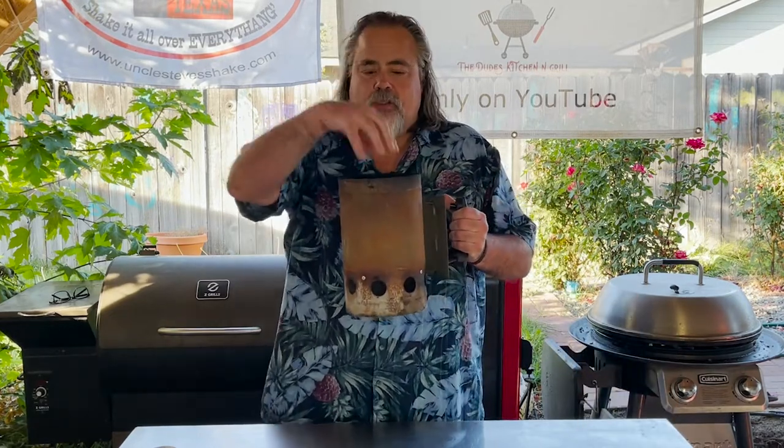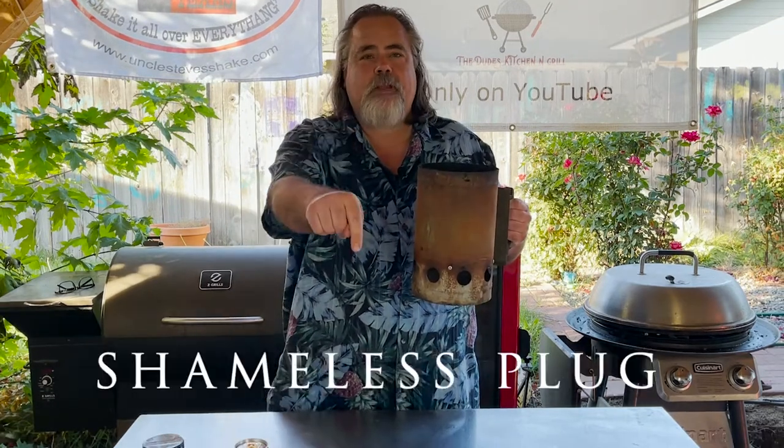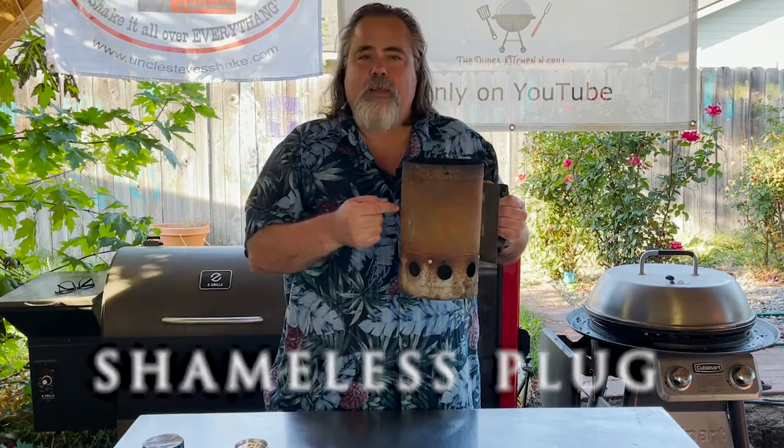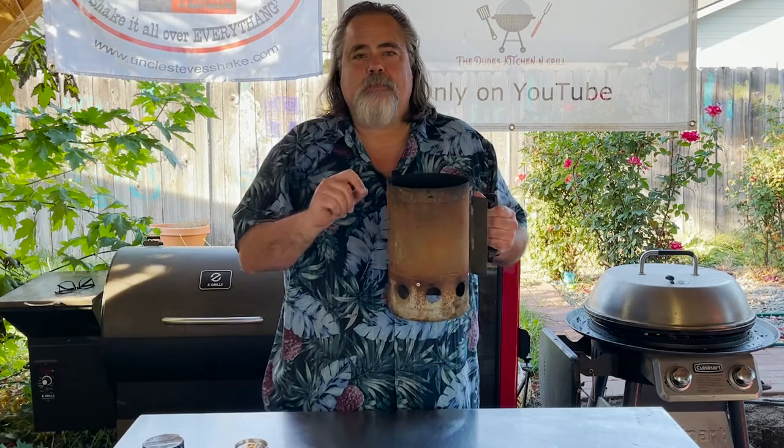That's why I use a chimney. You just load it full of charcoal, light the bottom, and your charcoal starts burning. If you're interested in buying one, I have a link below for an Amazon affiliate program. Most likely it'll be there next day — it's around 25 bucks — and these things are awesome.